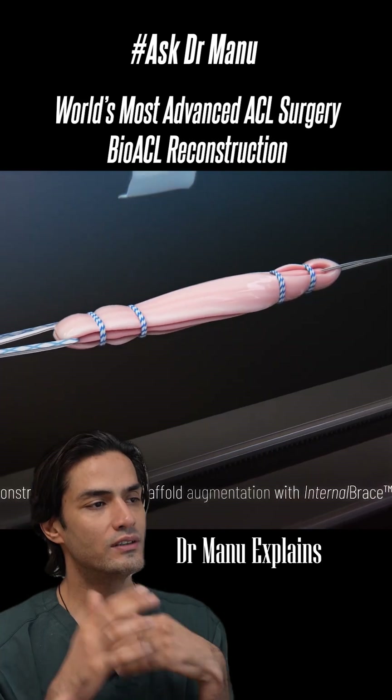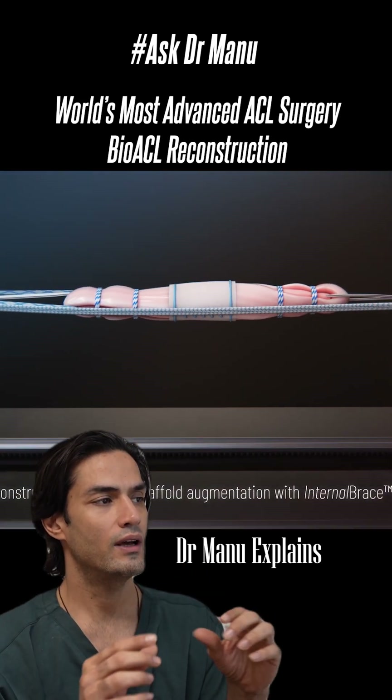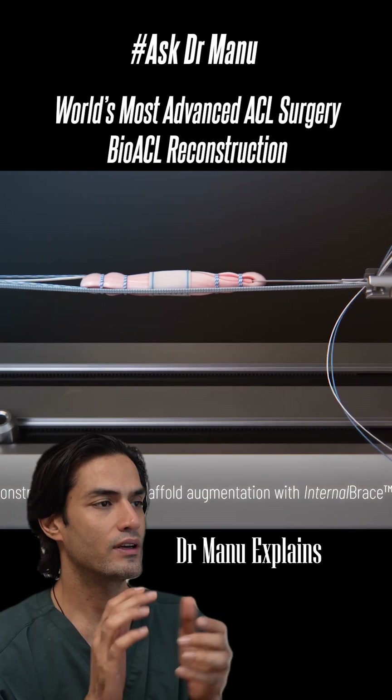Then we are going to put a collagen scaffold over the ACL graft, and this is an internal brace graft reconstruction.